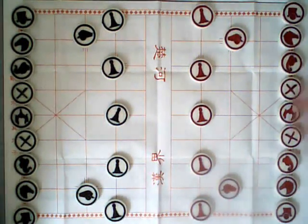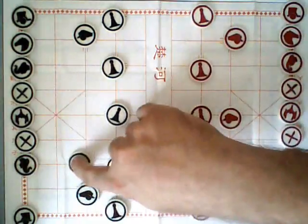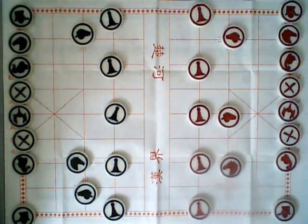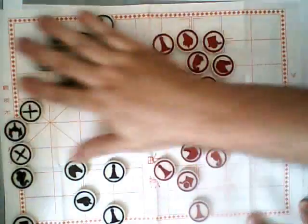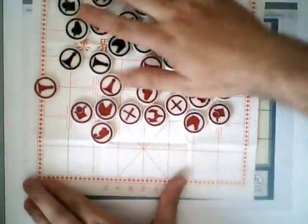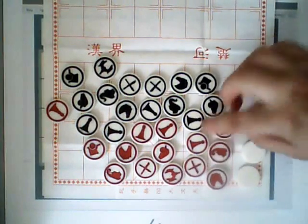This is Chinese chess. It is very similar to the chess that you may already know, except that it's played with different pieces and played on the intersection of the lines, not between them. But this isn't the game that we're talking about today. The game we're talking about today is played with a Chinese chess set, but played on half of the Chinese chess board, and it's called Banchi, or Half Chess, or Dark Chess. And here's how it's played.